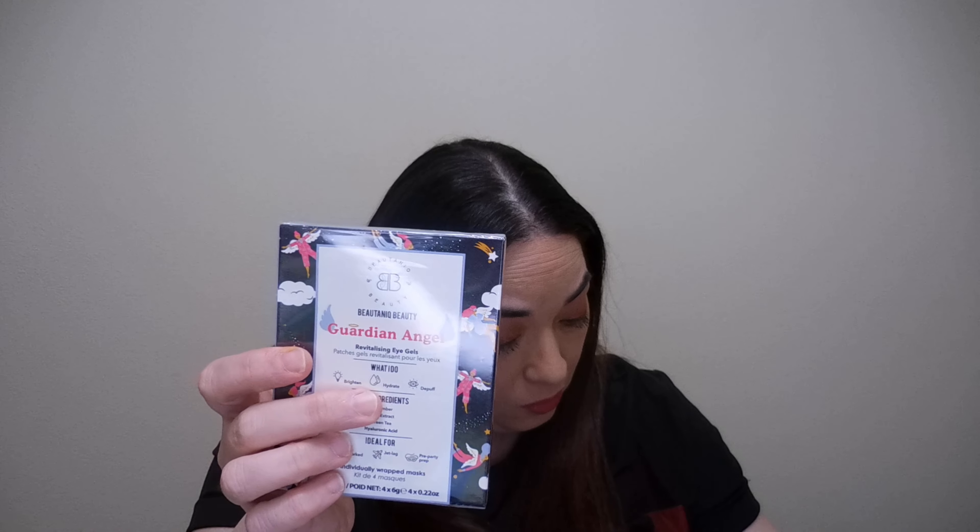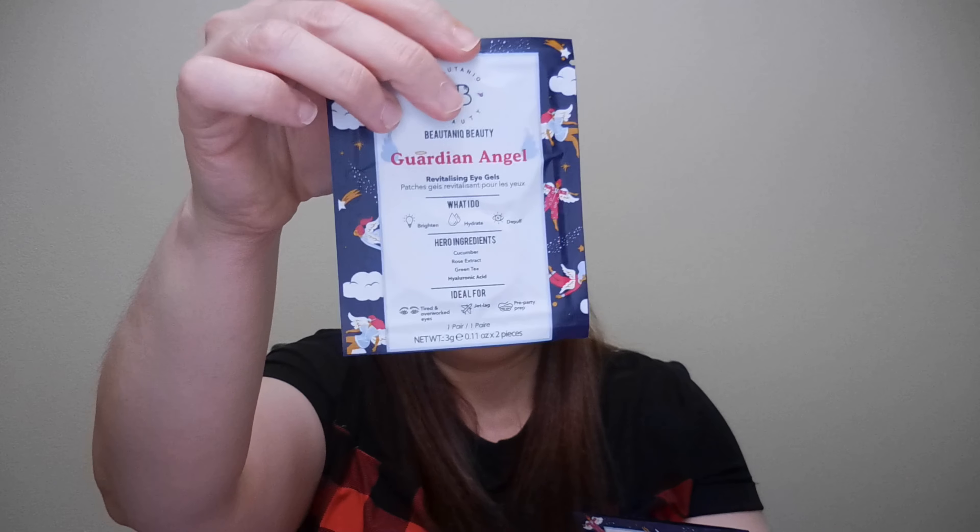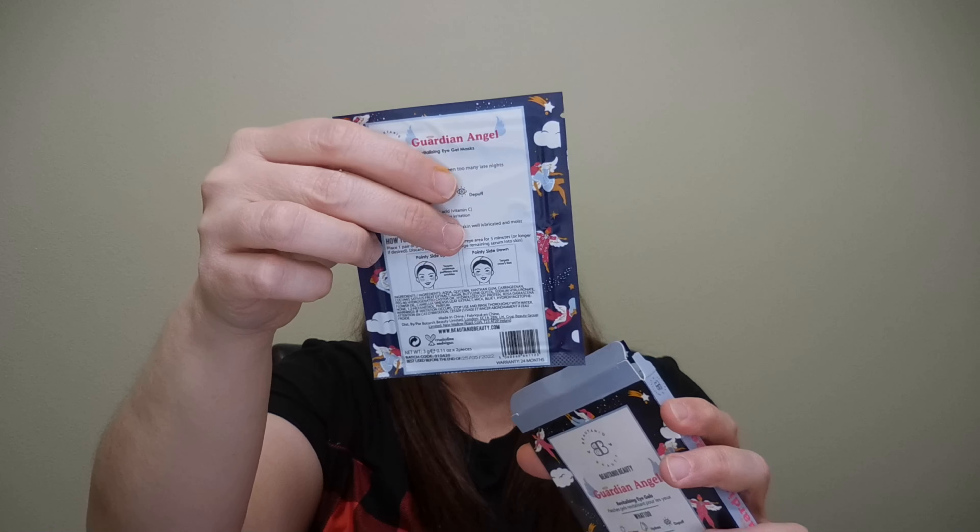Next are some Guardian Angels Revitalizing Eye Gels. I really want to check how they look. This is cruelty-free and vegan, and it's from the brand Dewta and Beerik. This retails for $25. They come in here — and in the back you have the ingredients. Nice.